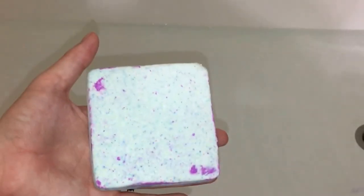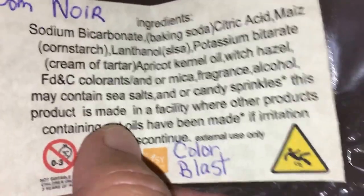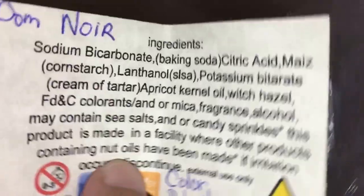Hello again, my turn! I'm using a bomb by Atomic Bomb Bath and Body — it's a Bubble Noir Color Blast bomb, a bubbling bubble bomb. I only put a little bit of water in my tub to let it fizz out, and then I'm gonna run more water to get the bubbles. Sierra's gonna stick it in.